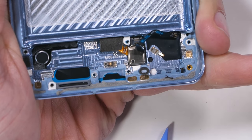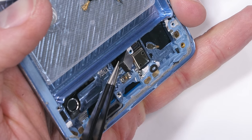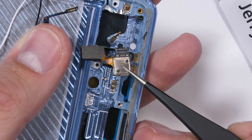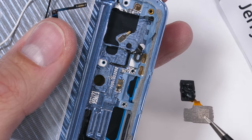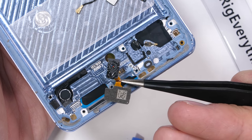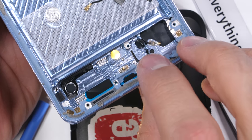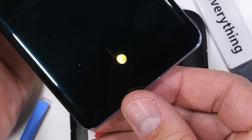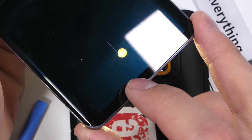The under-screen fingerprint scanner has its own extension ribbon. The optical fingerprint scanner pulls away from its cavity in the frame, revealing a hole in the screen that it takes pictures of your fingerprint through. What you're seeing is the actual underside of the pixels in the display. While the screen is turned on, the pixels light up illuminating your fingerprint ridges, then the sensor takes a picture to match it with the stored data and unlocks the phone if it's a correct match. Pretty cool tech.